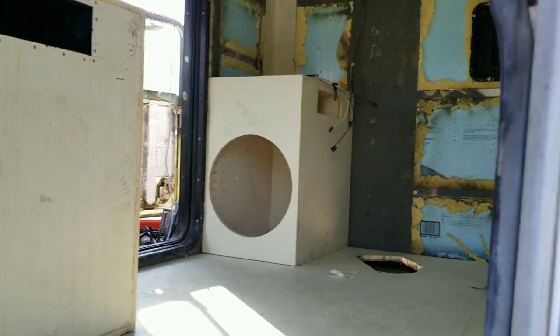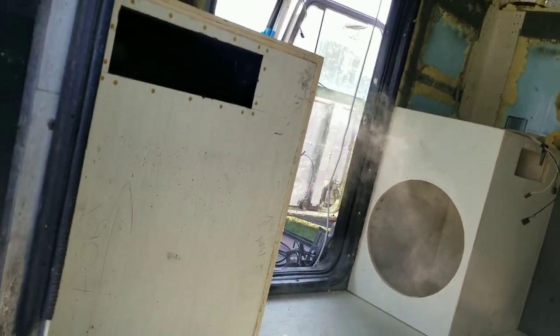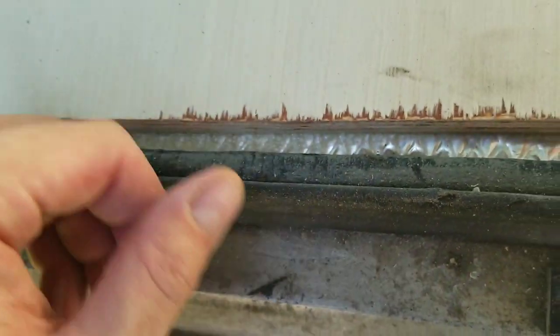I'll hop out this door and give you guys a better view from the outside looking in. You can see down here — I got sound deadening on the floor; the entire floor's got it, and then there's a layer of foam — it's like hardwood underlayment foam — between this layer and the actual floor itself. Same in the back. So yeah, these boxes are pretty big guys.